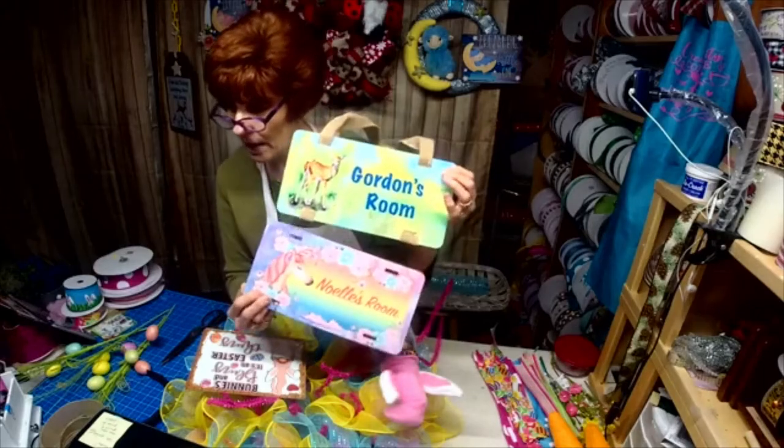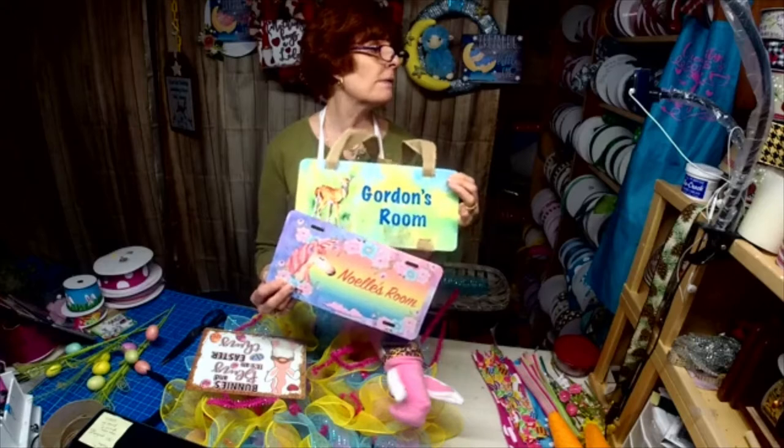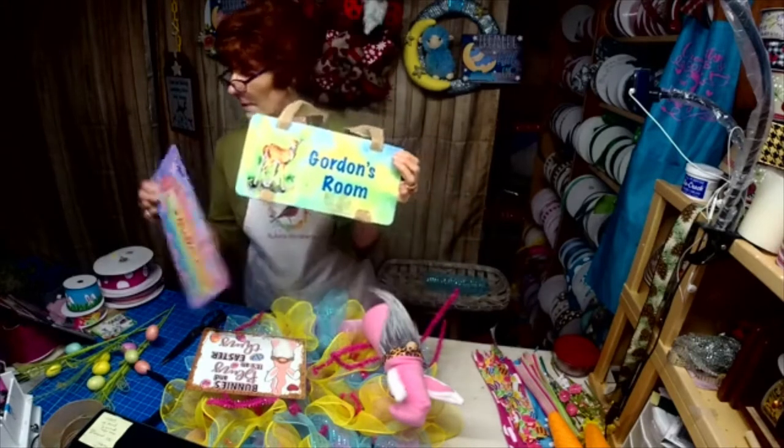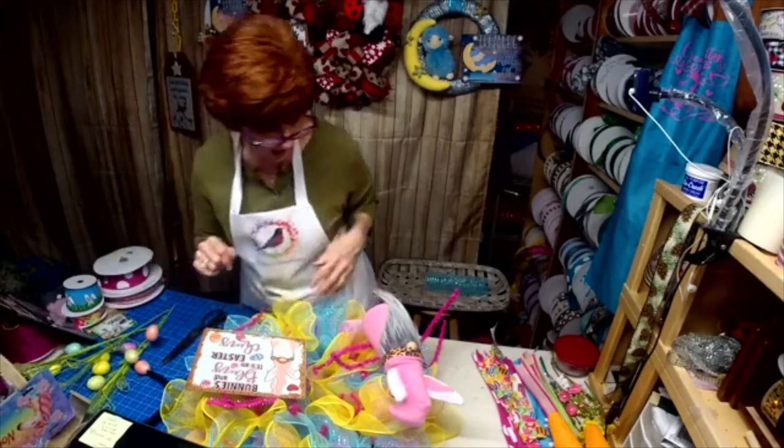New children's signs — you guys see those okay? We want to spruce up those children's rooms.